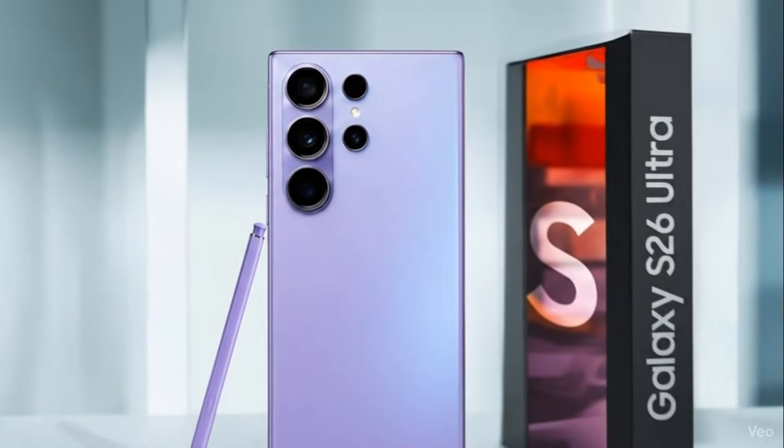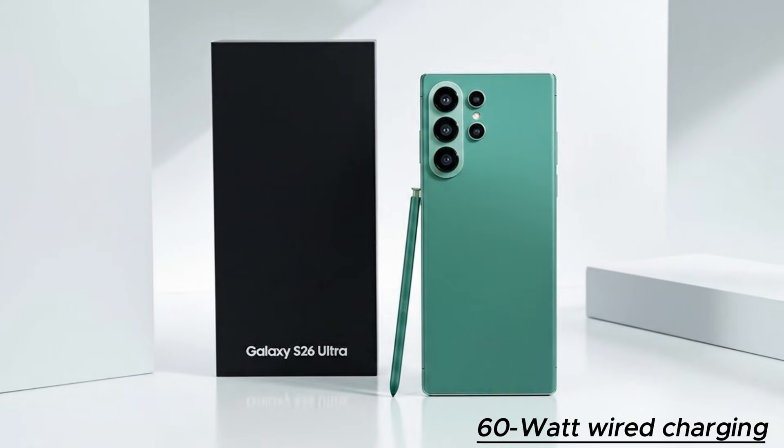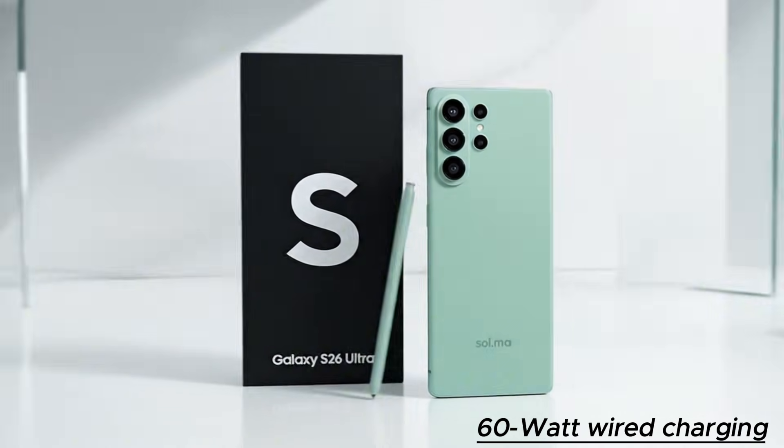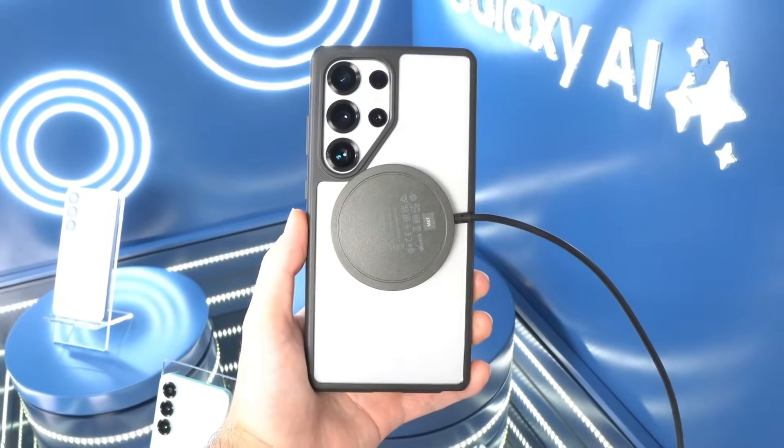The Galaxy S26 Ultra is widely expected to support 60-watt wired charging, powered by Samsung's new SuperFast Charging 3 technology. If the rumors hold, it will mark the company's first major charging upgrade in years.